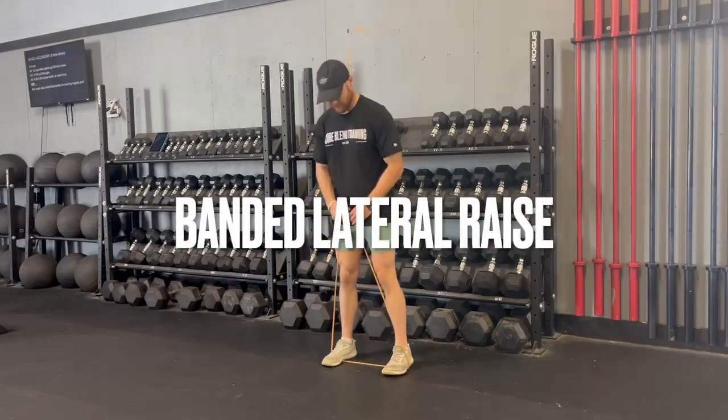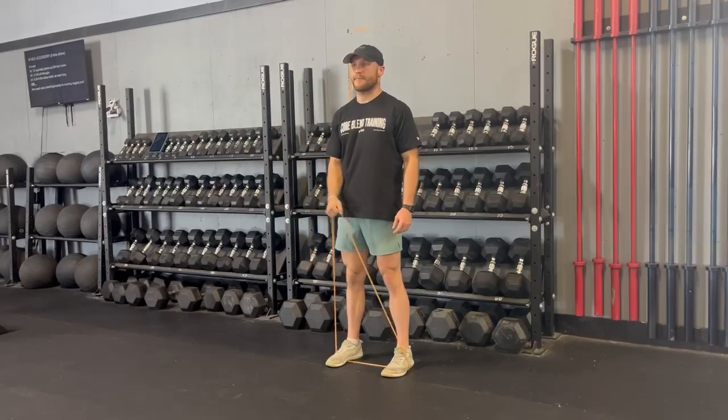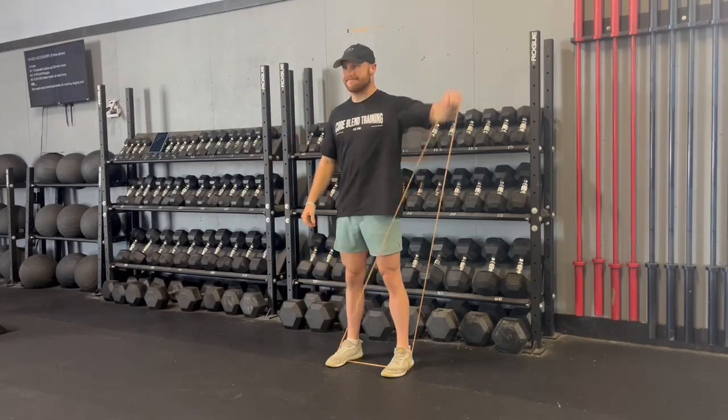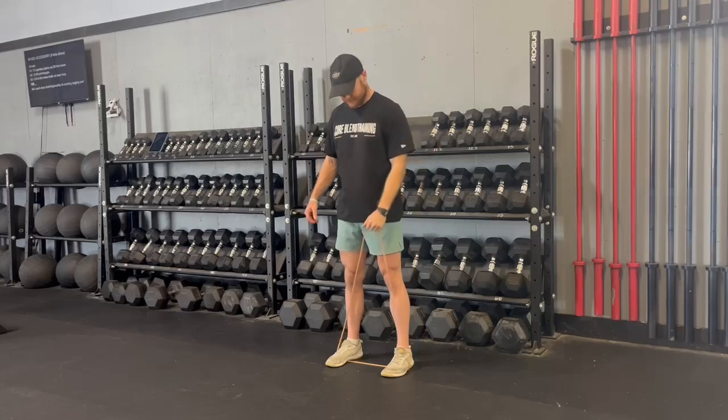These are banded lateral raises. I'll step into the band, hold the band in one hand, and then I'm bringing that hand as far away from my body off to the side as I can. While I'm doing this, I'm thinking about keeping my shoulders down, not letting them creep up towards my ears. This will keep my traps out of it and get a little bit more work on the shoulder.